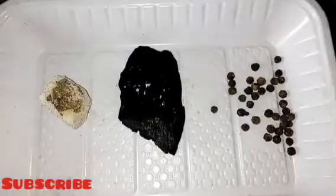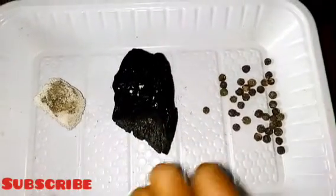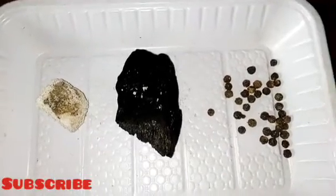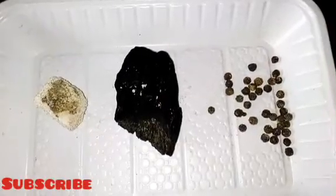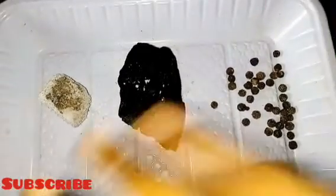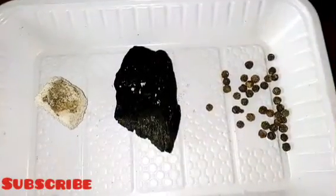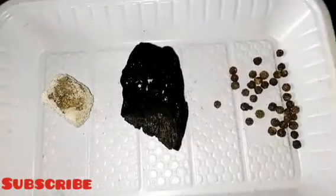Another way you can use it is to remove negative energy between couples who are always having misunderstandings. Put it in a white container and place it under your bed at night. It will suck out those negative energies that come to bring trouble and misunderstanding between you and your partner.